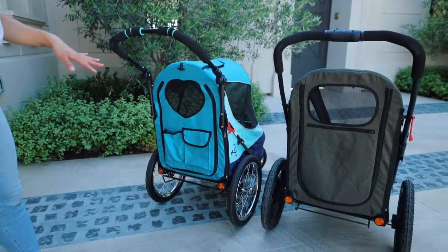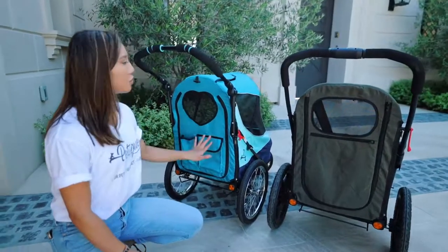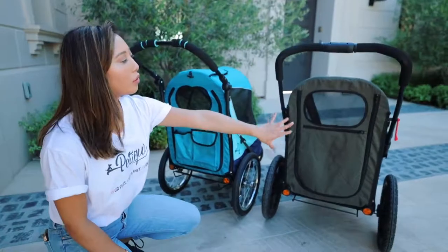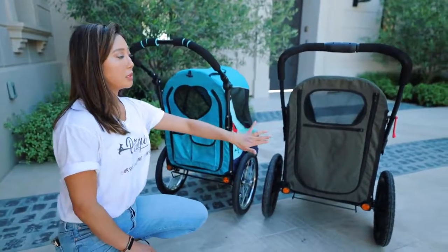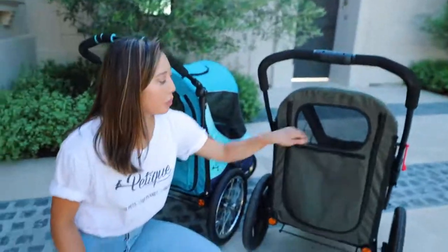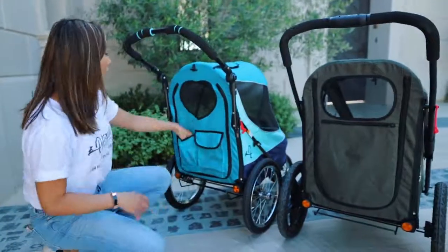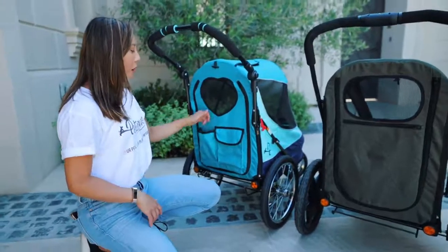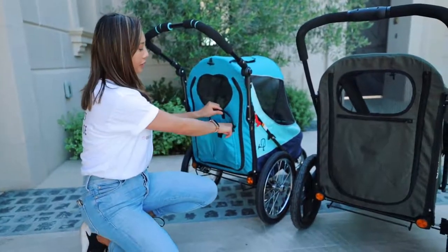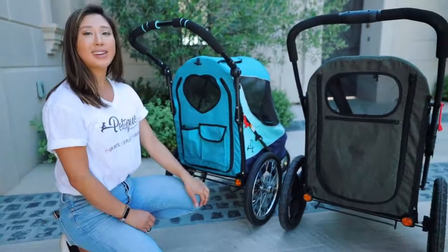The back entrance is completely different as well. As you can see, the all-terrain has more of a rounder mesh window, and the Breeze has more of an oval, rectangular-shaped window. As for the pockets, the all-terrain has one large zipper pocket that goes really deep inside, while the Breeze has a more open pocket and a medium-sized pocket — so you have two pockets on the Breeze and one large pocket on the all-terrain.